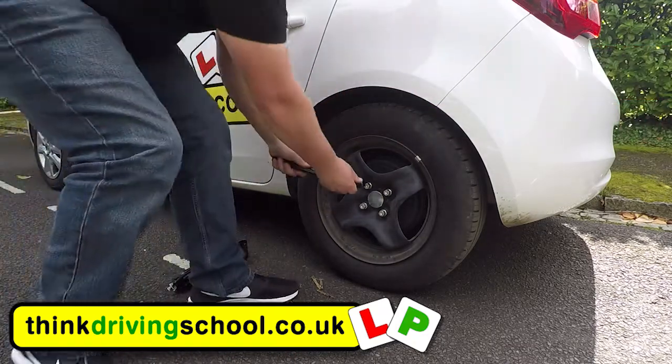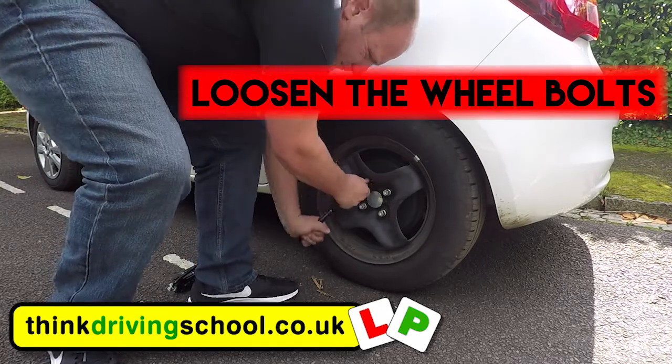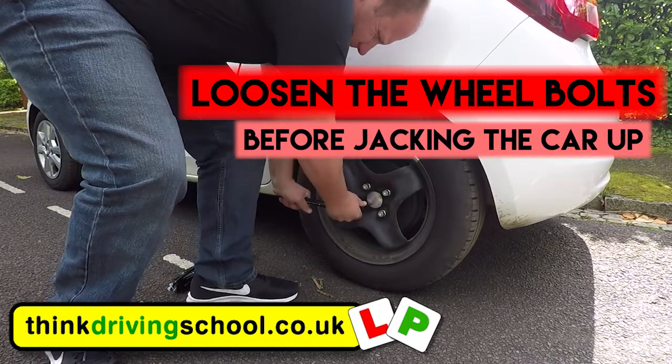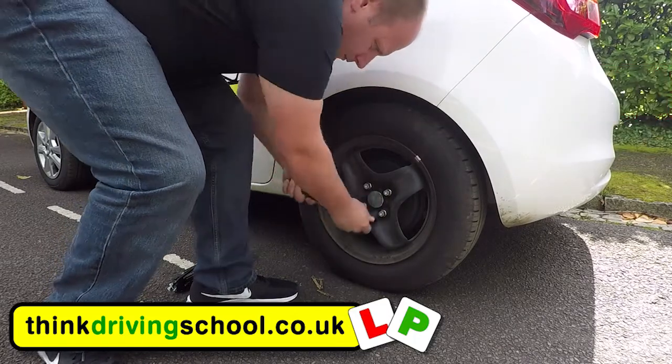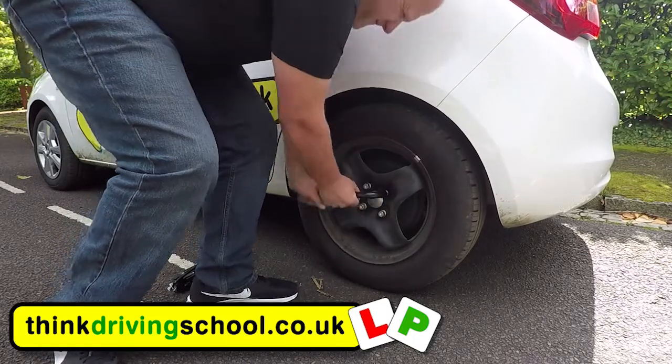The next thing we're going to do is loosen the bolts before we jack the car up. We're just loosening them though, so just one turn is all we need for now. If we try and do it when it's jacked up, the wheel will just turn and we won't be able to loosen them.